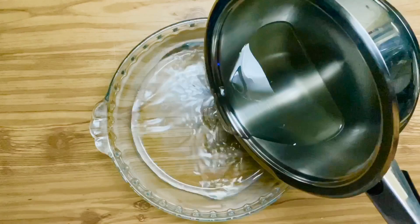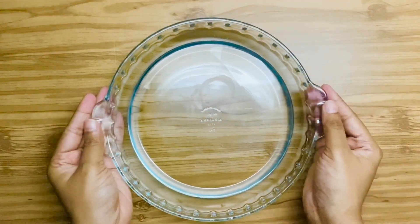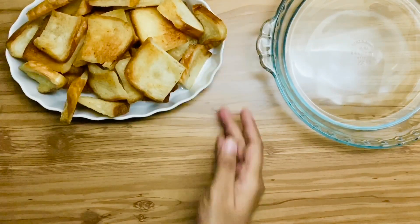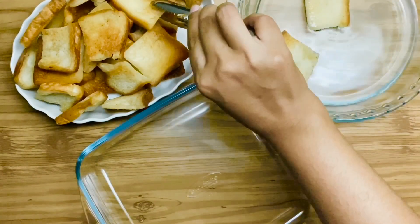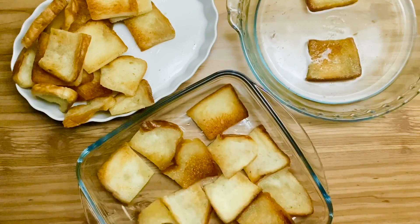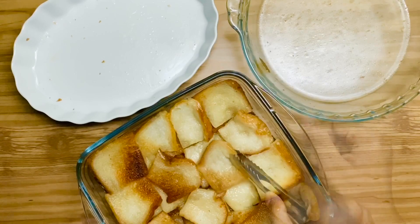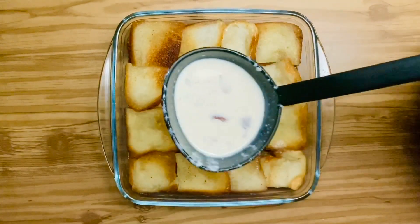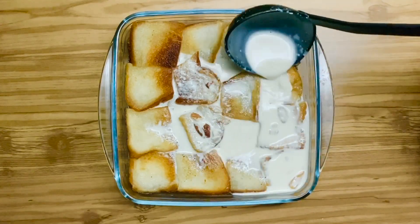Rabri is ready. Set the cooled sugar syrup aside. Dip and coat the fried bread slices in the sugar syrup. Assemble these bread slices into a casserole. Pour over the rabri.